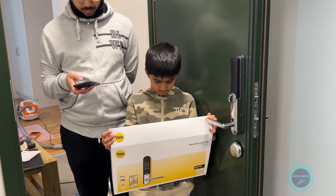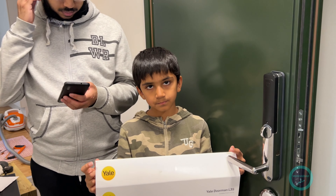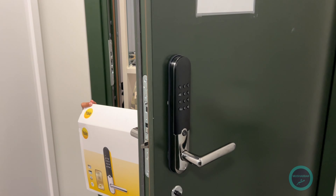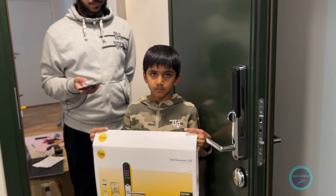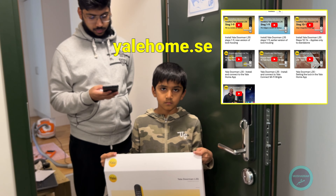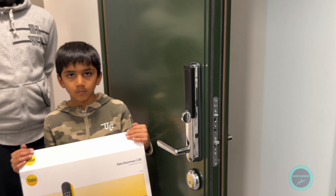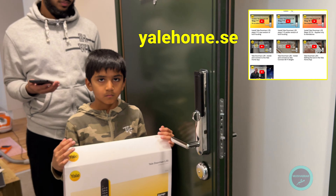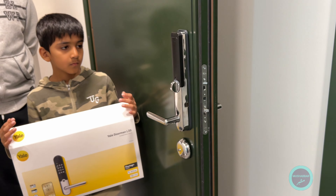We have now completed the installation of this lock. Everything has been set up — we have configured the codes, Bluetooth, and Wi-Fi, so it can now be controlled remotely. We wanted to make sure everything was okay before closing the door so we didn't lock ourselves inside. It took a long time to configure; the instructions from the Jelly Home website and the videos are all in Swedish with multiple videos. They should really produce videos in English. The process itself was easy but time-consuming. It fits on almost any standard door — our door is very thick, like a steel door, and it fit very well.